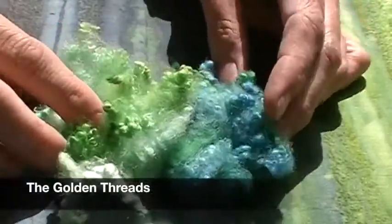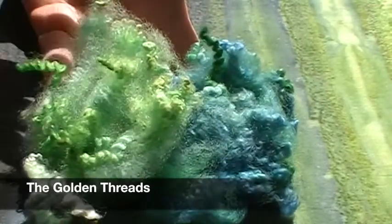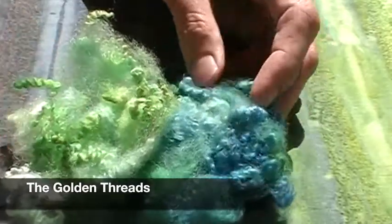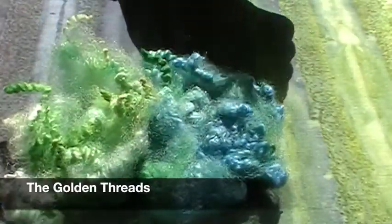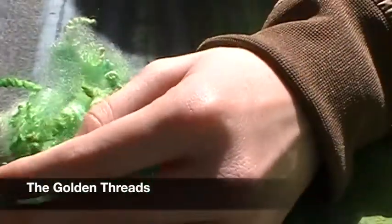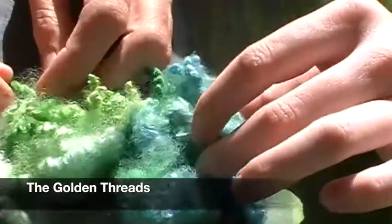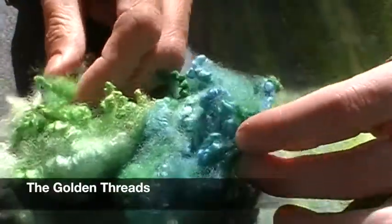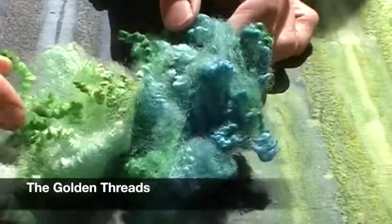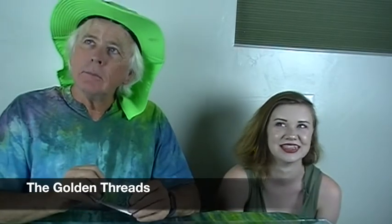Ally at The Golden Threads did these amazing blue and green locks for us this month. I love these colors together — they're so beautiful. It looks like the Caribbean Sea, really rich and beautiful and watery. The crimp is amazing on this fiber. She had a little bit of blue throughout. These are Romney locks and they are available in her shop.